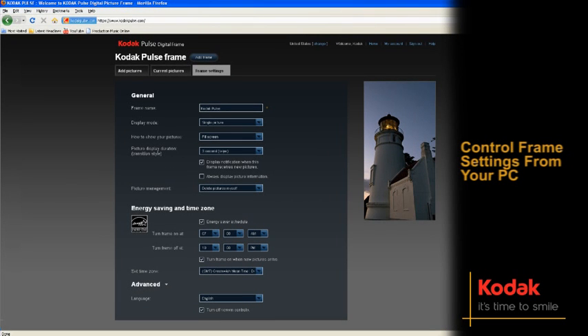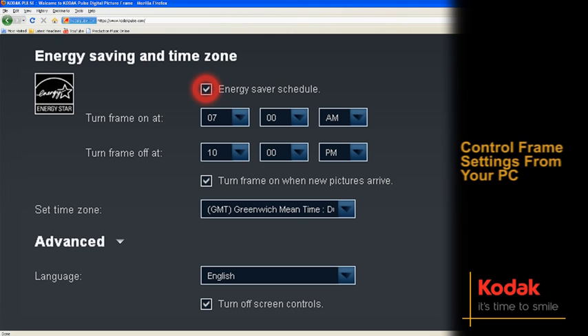Control your frame settings from the comfort of your computer through the settings page on kodakpulse.com. You can set the frame to turn on and off at certain times to save power, switch on with the arrival of new images, or simply remove the screen controls for greater privacy.